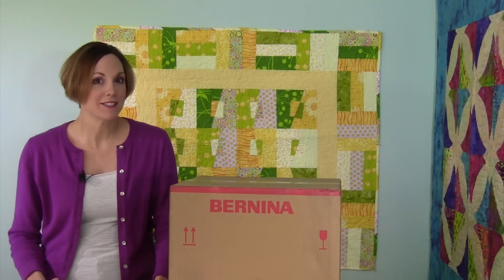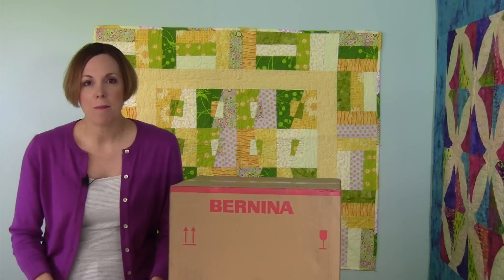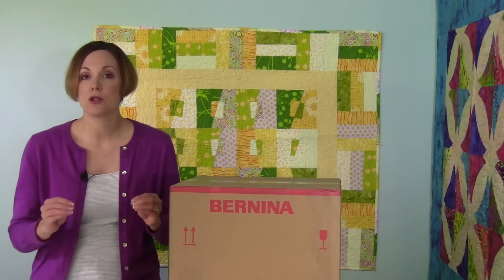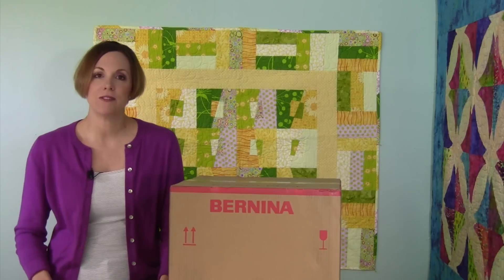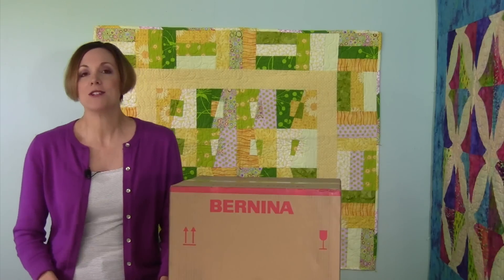Hi, I'm Sarah from SewingMastery.com, where we take sewing machines and sergers, open them up and do a video on every page of the manual. They're short, they're sweet — you can use them after you buy a sewing machine, and you can also use these videos to see if this is the right machine for you.